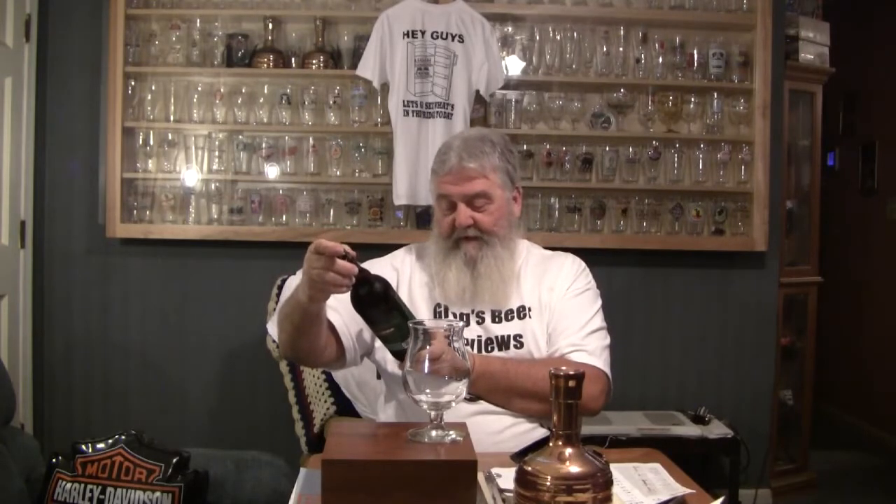Alright guys, thanks for stopping by Greg's Beer Reviews. Today's beer comes from Sierra Nevada. This is one of their 30th Anniversary ales.